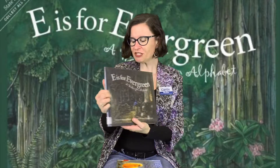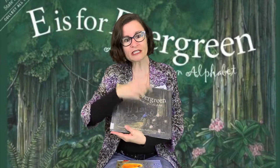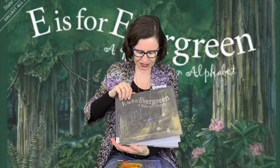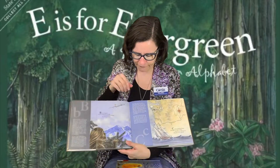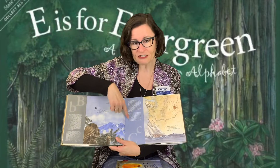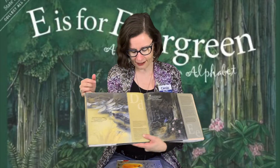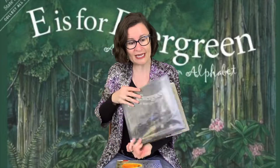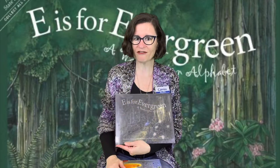I've brought a couple of books I want to recommend that I found in the library. This one is called 'E is for Evergreen: A Washington Alphabet.' We have a whole bunch of these different alphabet books that are great — they have short little rhymes about different letters, and if you have an older reader there is more explanatory text. So if you're reading to a little child you can just read the small text, and if reading to an older child you can read the bigger text.